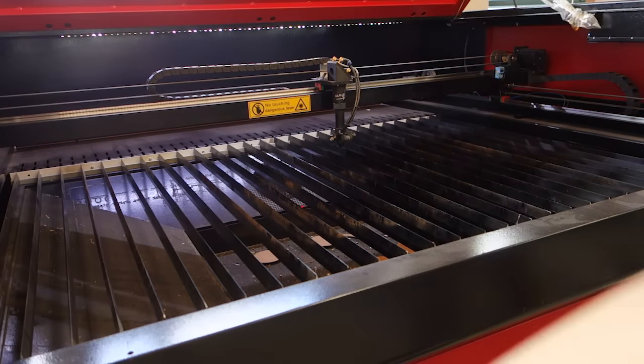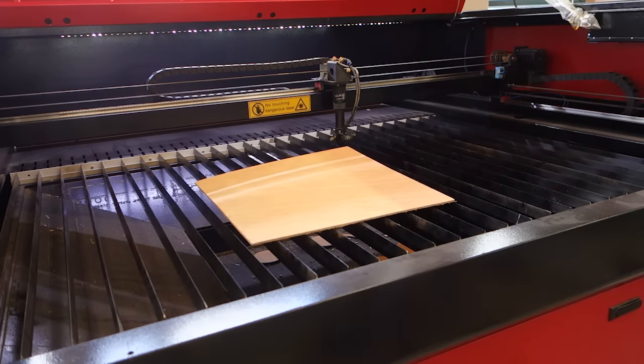So I think at this point we have everything down pat, so let's cut out our actual box!